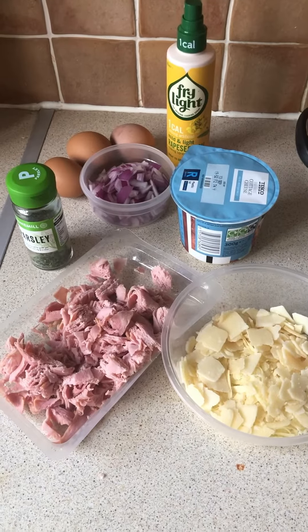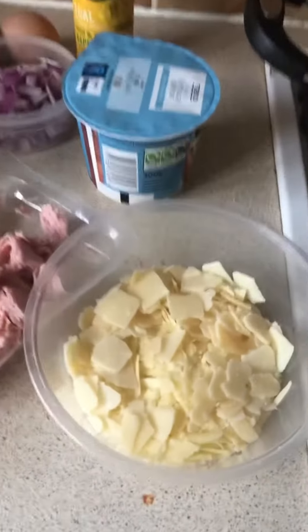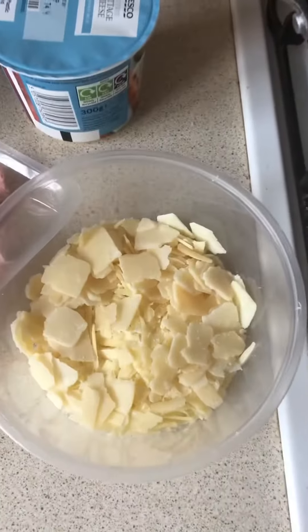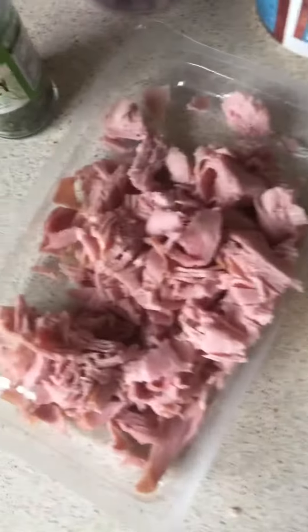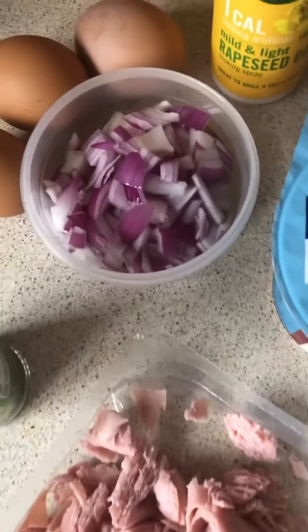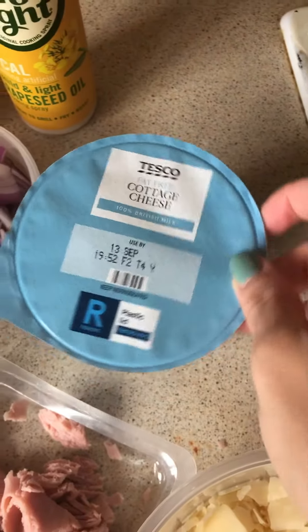I'm going to make a cheese, ham, and onion quiche. The ingredients you would need: I've used the lighter mature cheddar cheese — 80 grams, which makes up two of your healthy extras. I've got some chopped up ham that's 125 grams, some parsley, red onion, free-range eggs, fry light, and fat-free cottage cheese.